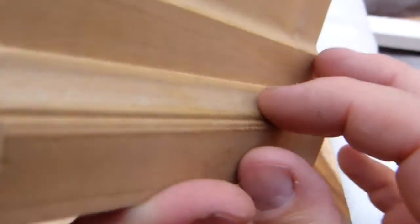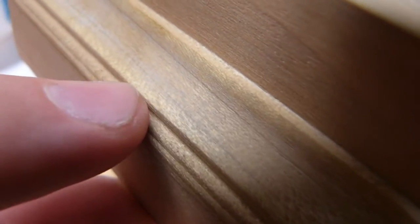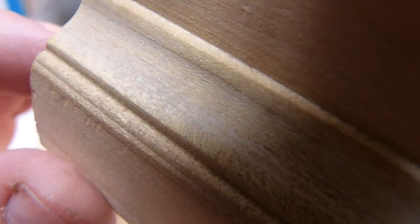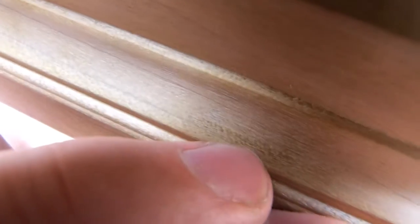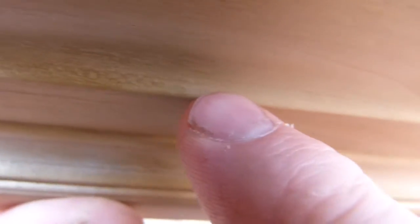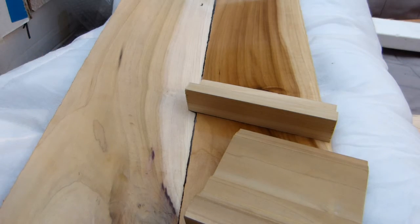On the face grain the rays are practically invisible. You can see some ray flecks in the cove parts of the molding, but they are really hard to see. Depending on how the light hits it you can spot them — I'll just slide the piece to catch the light. Those ray flecks are very difficult to make out. I'm going to put it under the microscope now without further comment — so that's basically all the features that identify yellow poplar.